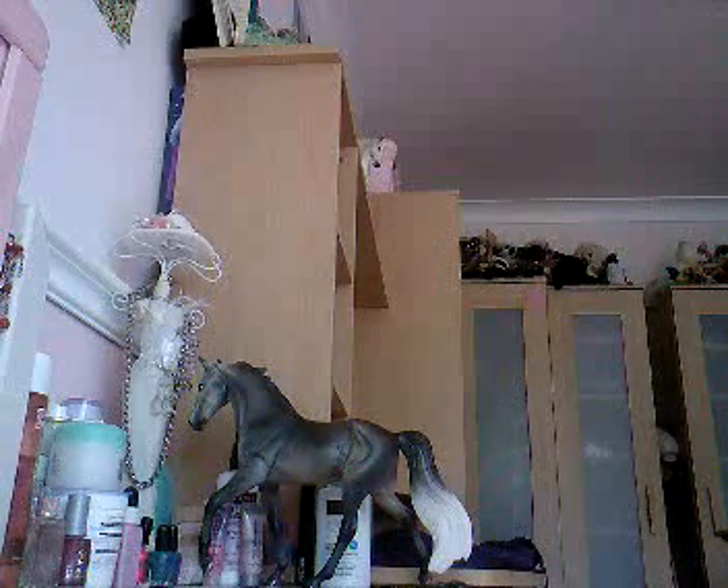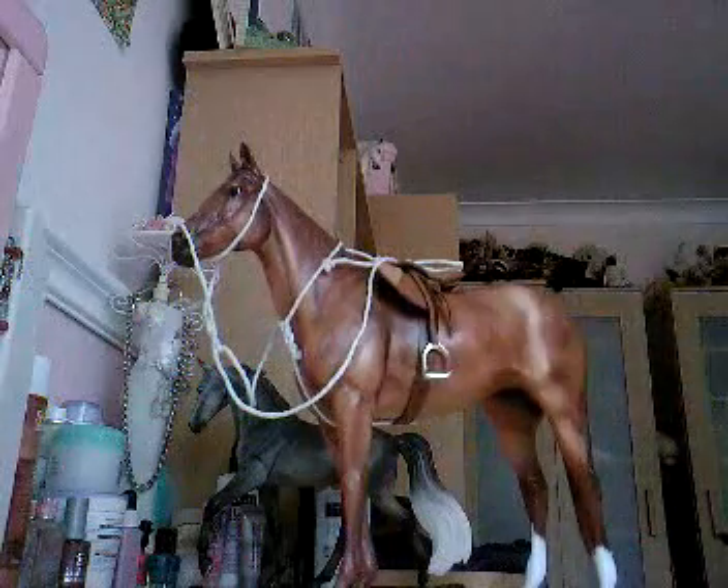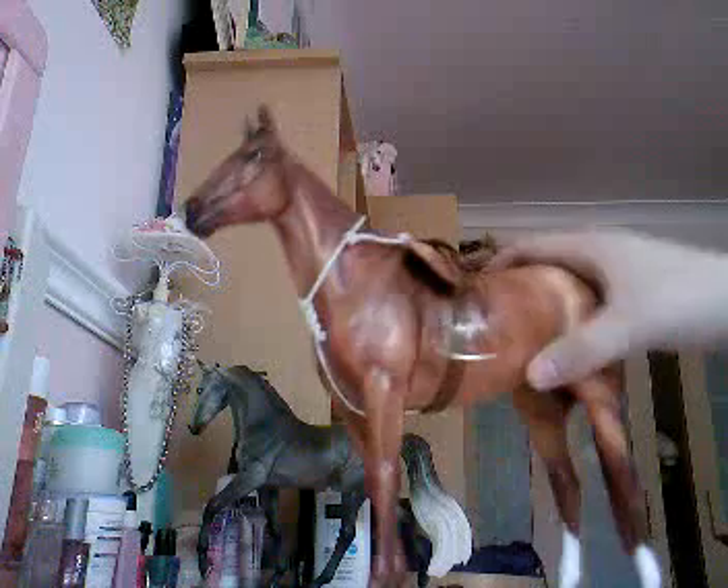This is the one we made earlier. This bridle doesn't exactly fit a prancer because it was modelled on bluegrass, but pretty much if you've got a western saddle, then you've got a handmade western set.